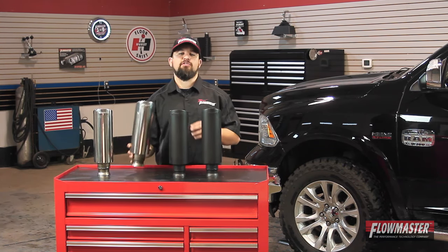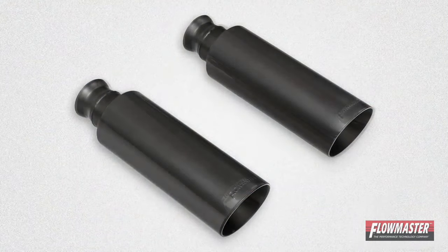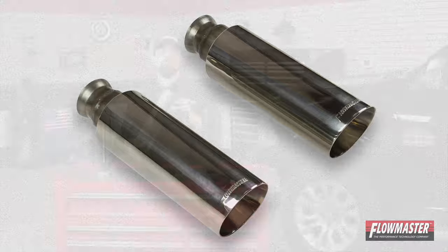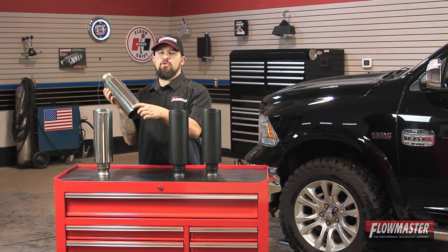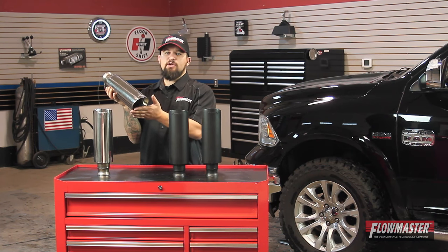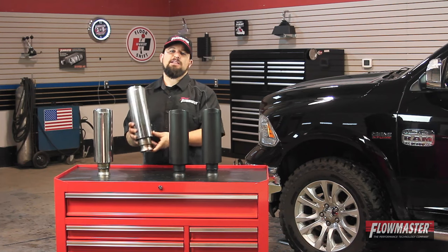These are 100% direct bolt-on to your factory exhaust. You've got a choice of a durable black ceramic coated finish or the polish. Both of these are 304 stainless steel. They both have a 4 inch diameter. They've got the Flowmaster logo embossed right here on top. They've got a nice angle cut to them. They've got the factory ball and socket flange. And they're backed up with a three-year limited warranty.